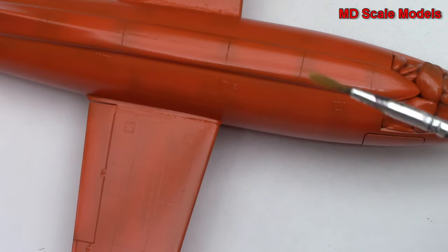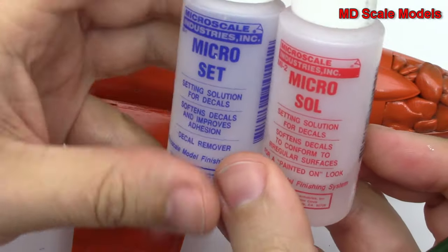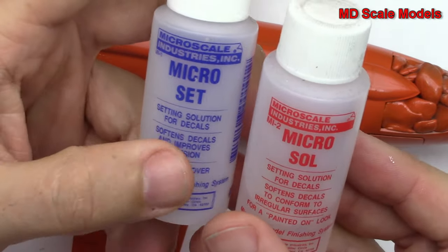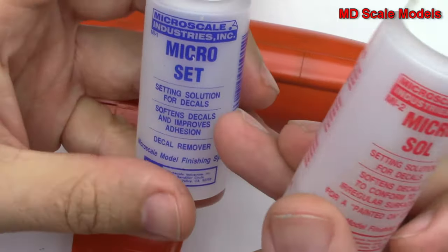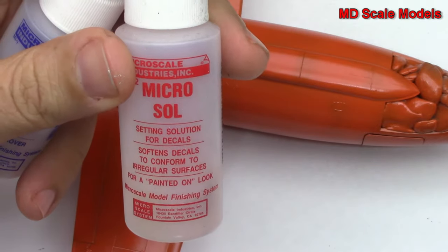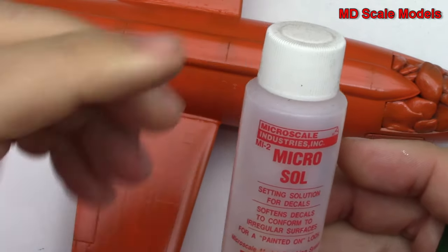In the meantime I'll get a regular brush. You can just use water but it usually doesn't stick quite as well, so I use Micro Set and Micro Sol. There are other decal setting and softening solutions but I prefer these as they're readily available. The setting solution helps it stick better, and the Micro Sol helps it conform and sink into recesses as well as take the shape of the surrounding plastic model.